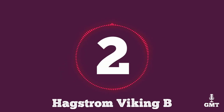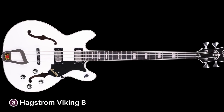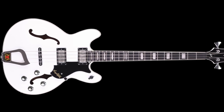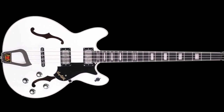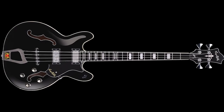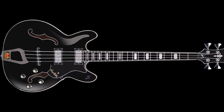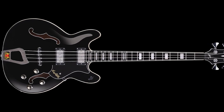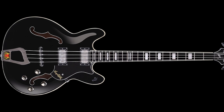The second product on our list is the Hagstrom Viking B. The Hagstrom Viking B bass is a stunning semi-hollow body bass guitar that boasts exceptional craftsmanship and attention to detail. It features a beautiful double cutaway design that's both striking and functional, with a black finish that serves a sleek aesthetic for rocking musicians. The bass is made from high quality materials including a maple top, back and sides, as well as a maple neck and rosewood fretboard, ensuring a warm, rich, full and vibrant sound.